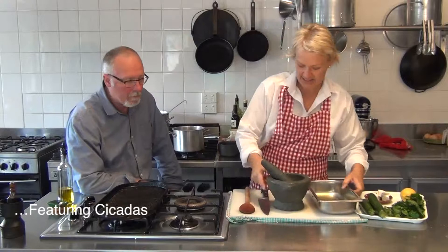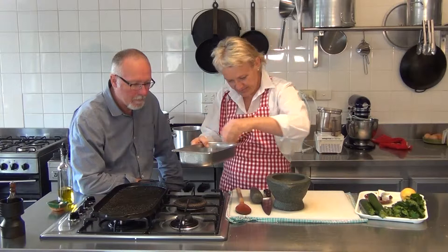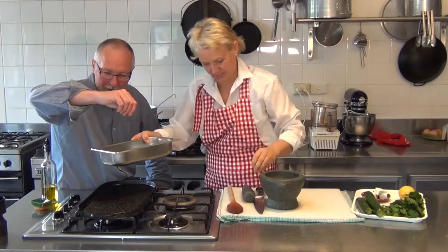So, all we need is some sort of shallow container, some nice freshly cracked black pepper, and a little bit of nice flake salt. A little bit.